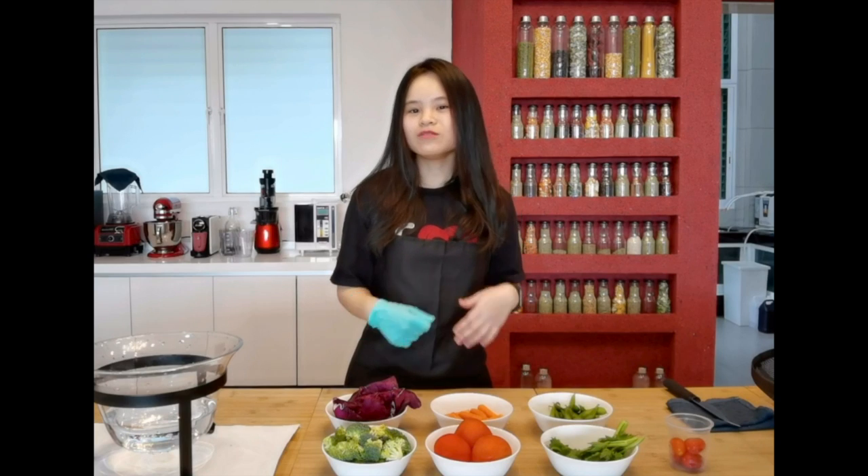Poke bowl is not only very healthy, most importantly it is tasty and it's fresh. So, how do we make our own poke bowl? Now, let's begin!